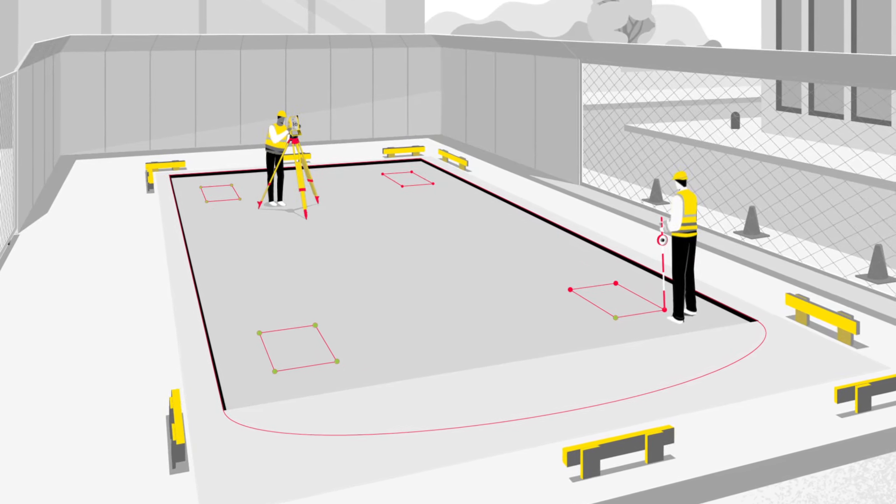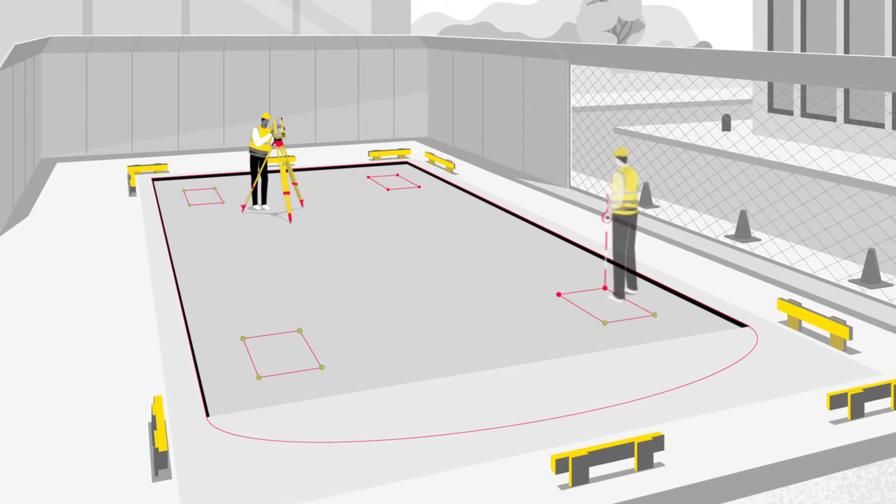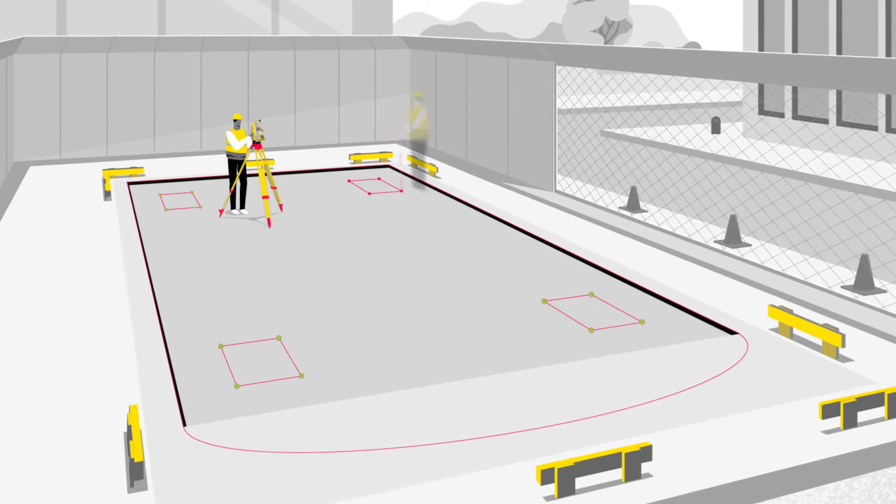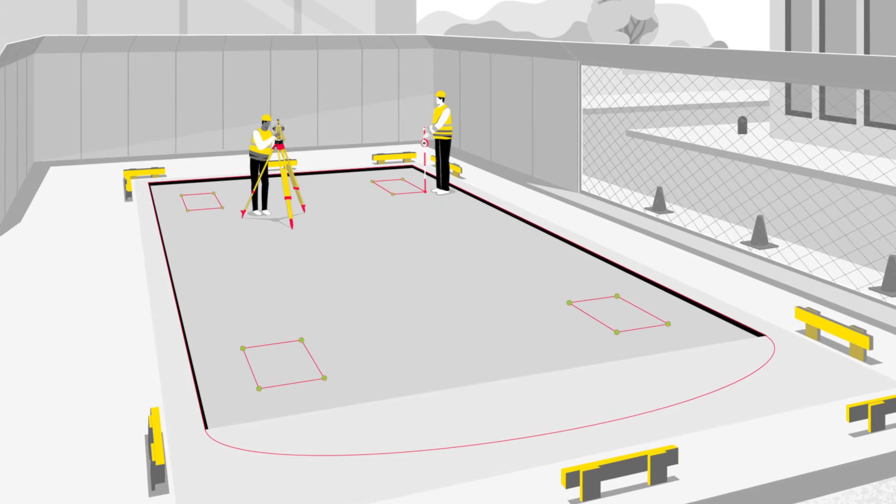With simple guided workflows and a few button presses, the Leica ICON Total Stations allow you to benefit from a quick and error-free layout to complete tasks easily on site.